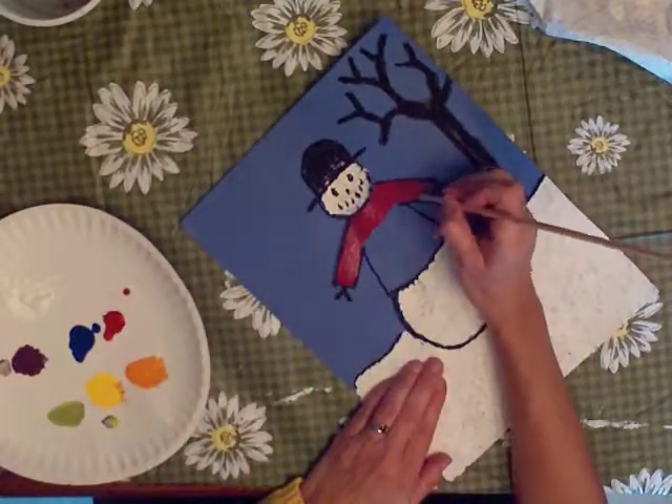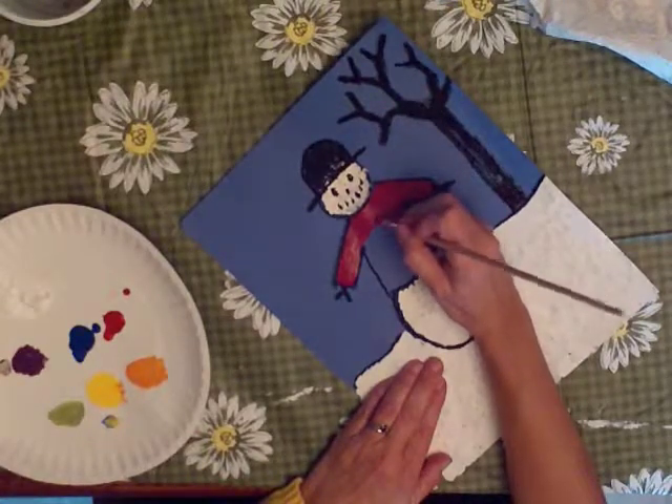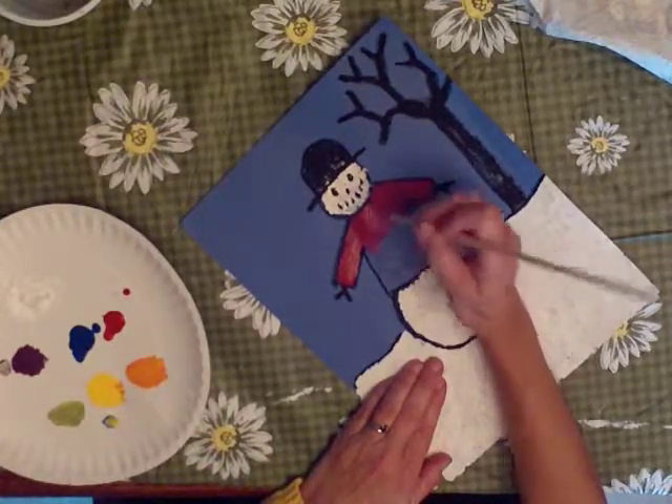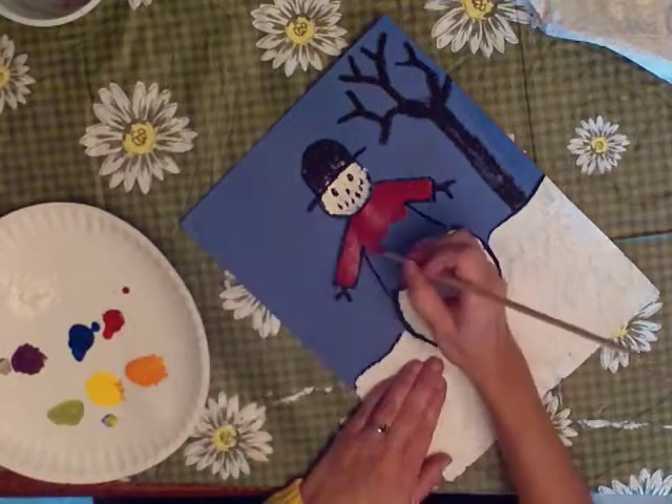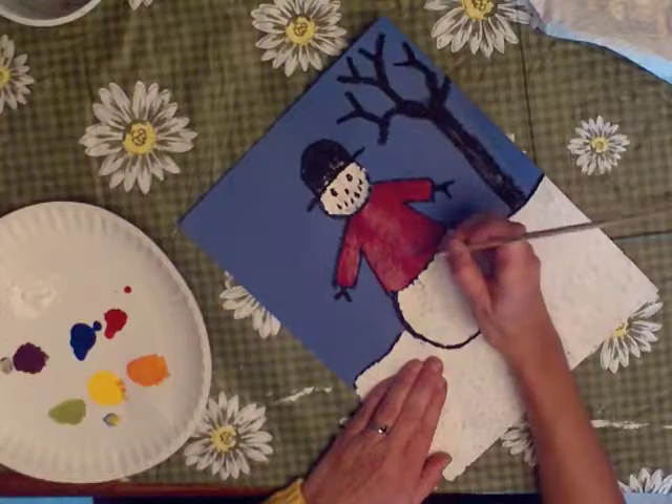And then I'm going to go down and paint the front of the jacket. And you can choose your own color for this. Now I'm just finishing up the hem of the jacket too.